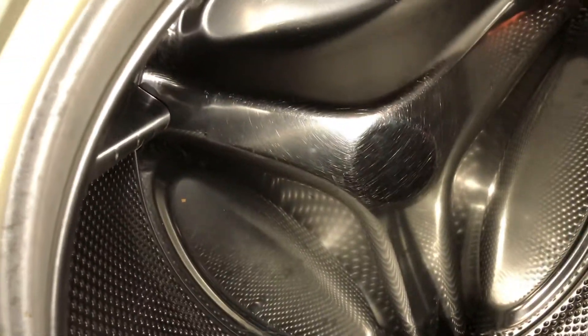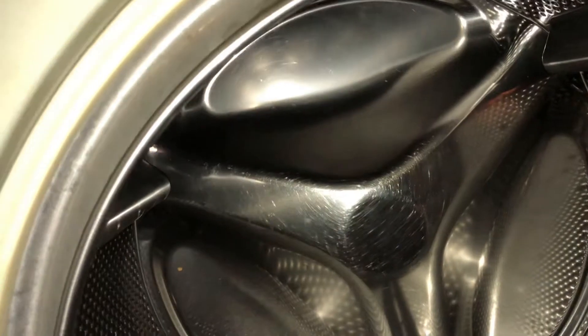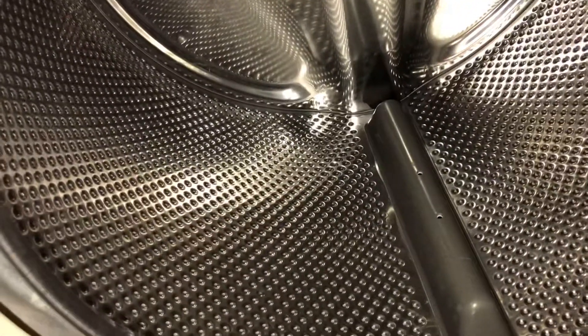Your seal or bellow would be on the outside here. A good thing to do is keep the door ajar after each use, and wipe the bellow to keep the seal nice and dry so you don't get mold and mildew.